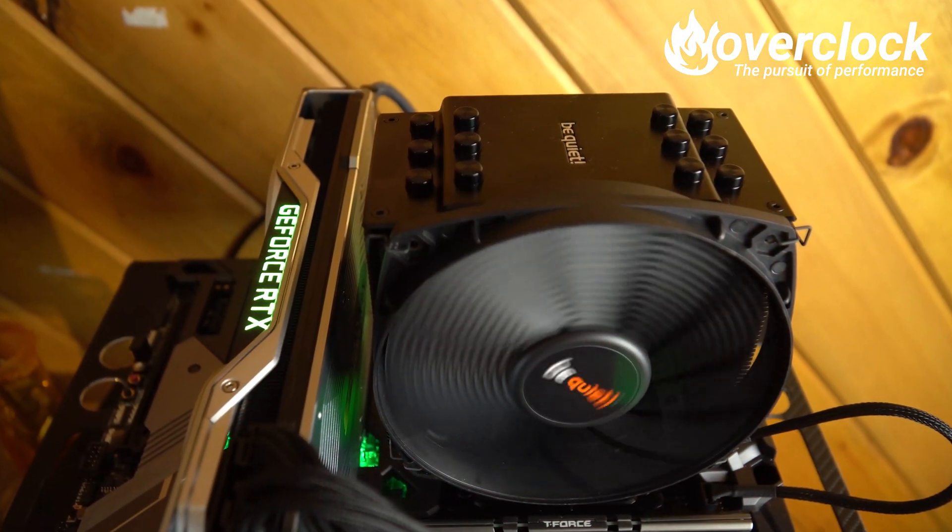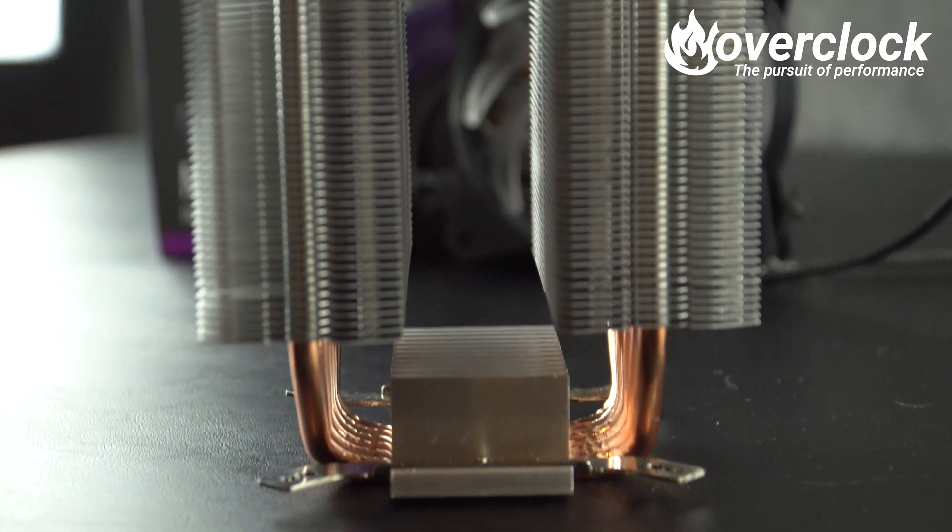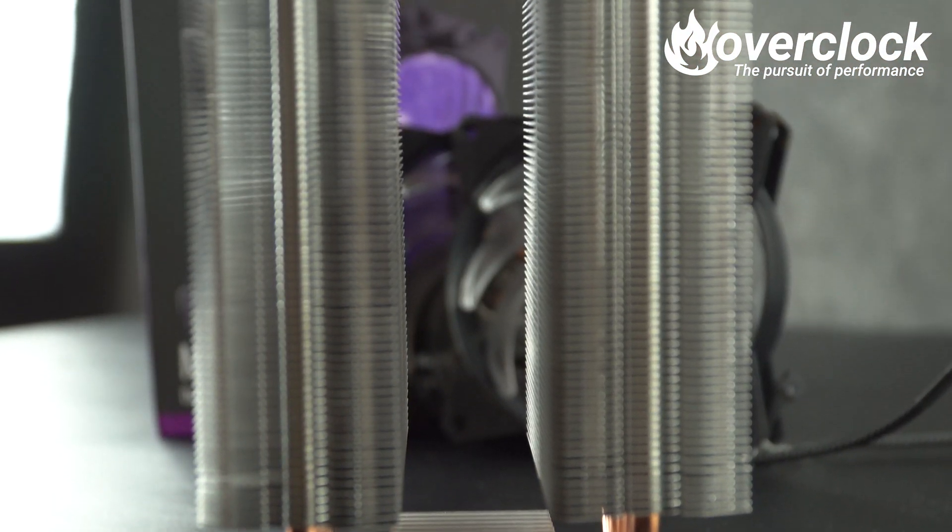The Ganex GT and the MA620P both have RGB, while the other two do not. The Dark Rock 4 has a single 135mm fan, while the others have either one or two 120mm fans. Cooler Master's MA620P is also the only one with a twin-tower design, so we shall see if that helps any. Let's start this battle!